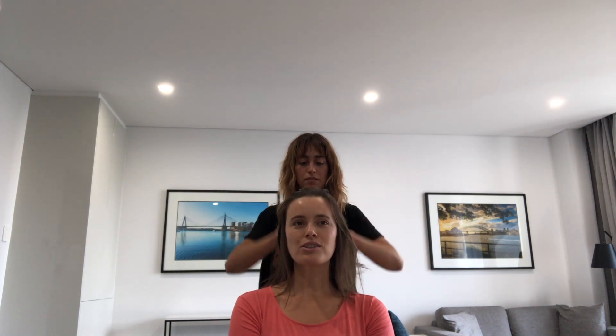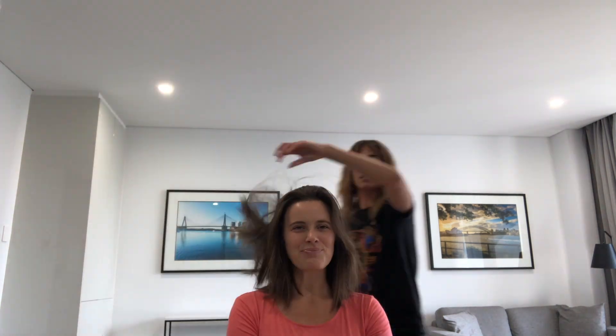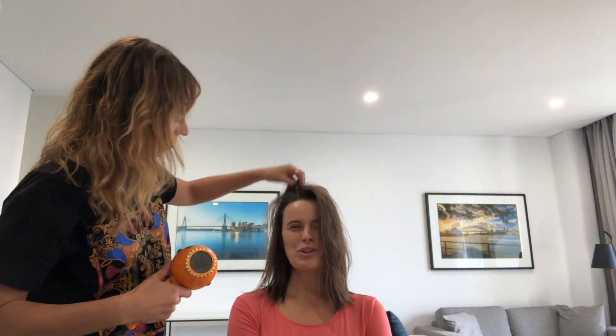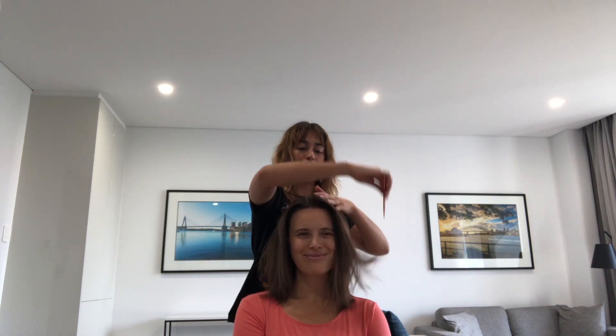She's just popped in a sea salt spray to get some volume, just through the root area — just the root area. And then we'll just blast dry that in. There's no need for fancy brushes, just blast it in. That's added some grit to Tia's virgin hair.